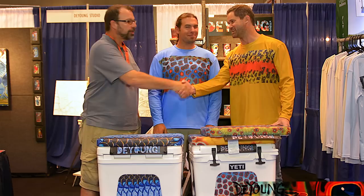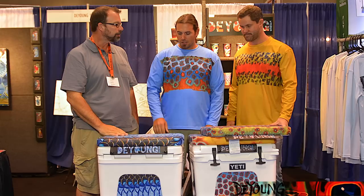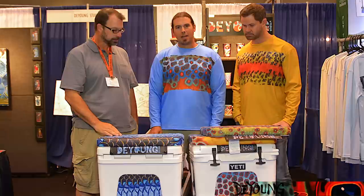Hey guys, Louis Cahill here for Gink and Gasoline. I'm here with my buddy Derek DeYoung and Mark Lizell. These guys have teamed up on a new product today that's completely unique — I've never seen anything like it. Derek, tell us about how you came up with this idea.